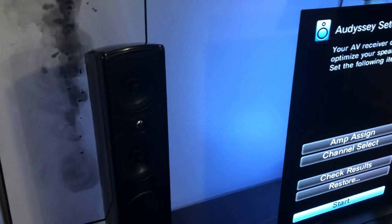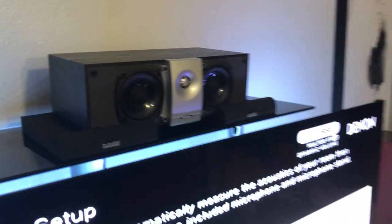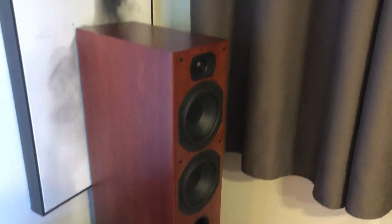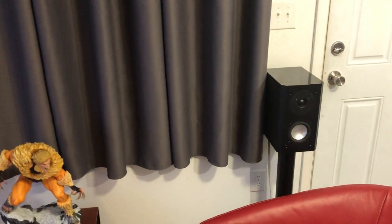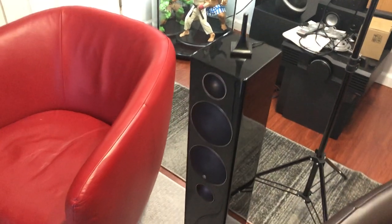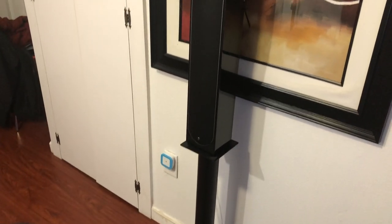I'll go over the gear first. This is a Definitive Technology Mythos ST Supertower with powered subwoofers built in. This Energy speaker is an XLC100 center channel, part of a speaker package I'll be reviewing later. This is my personal system — I have a 5.1. This is an Aperion Audio 6T tower speaker; the subwoofer is not turned on for simplicity. That there is an RBH 41SE I just reviewed not too long ago. That is a Monitor Audio Radius 270 HD tower I brought in from my office, and over here is the Monitor Audio Radius HD 250 center channel.